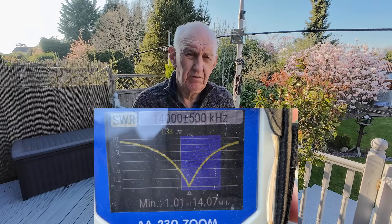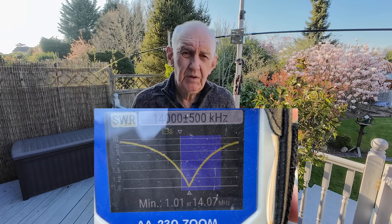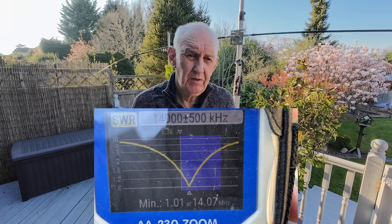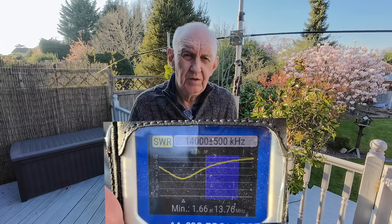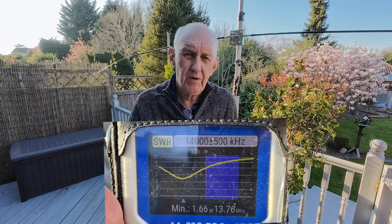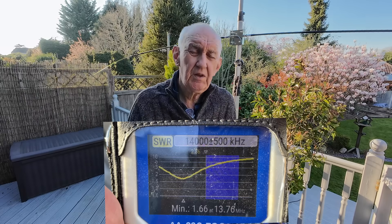Let me show you the VSWR I got at resonance by shortening those elements and bringing the antenna into resonance in the 20-metre band. As you can see on the antenna analyzer screen, it's got a very good VSWR — nothing at all to worry about there, it's really good. Now let me show you what happens if you push the elements in too far — you'll see you get a very, very poor dip. If you see that on an antenna analyzer or VSWR meter, it's almost certainly due to the fact that the elements are going too far into the antenna.